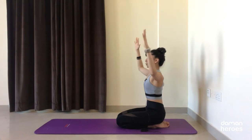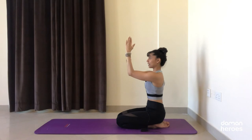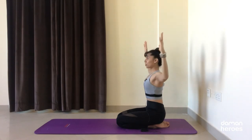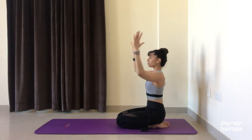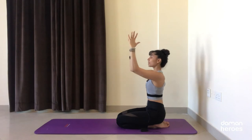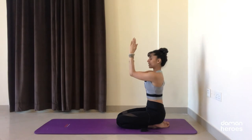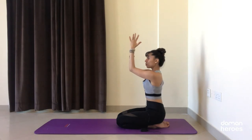Keep going at your own breath pace — inhaling to open, exhale bring your arms back together, making sure the elbows stay in that 90-degree angle and reach right in front of the chest. One more inhale and exhale. This time keep the elbows squeezing in together and the palms squeezing in together, relax the shoulders away from the ears.